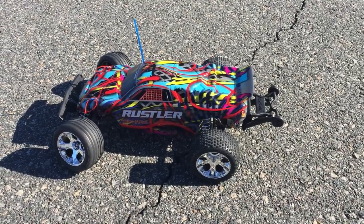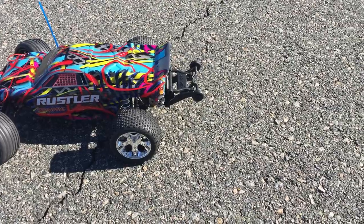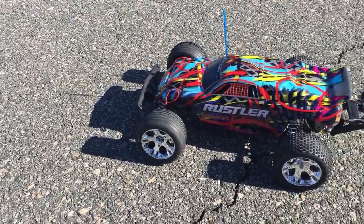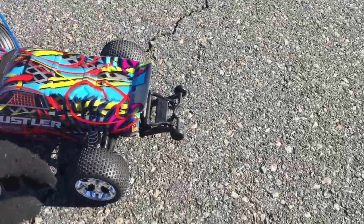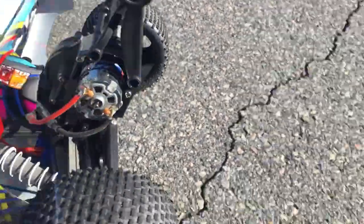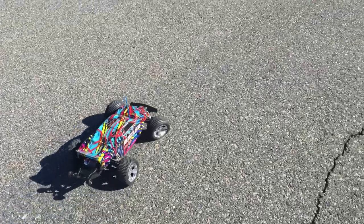How's it going YouTube? This is the Traxxas Rustler. I did put on the wheelie bar there on the front bumper. I did scrape up the body quite a lot from not having the wheelie bar on. And that does have a 2S in there. I'm going to go ahead and give it a run.